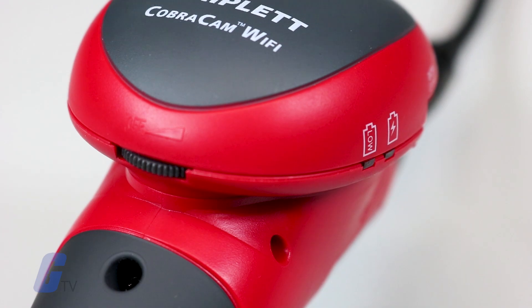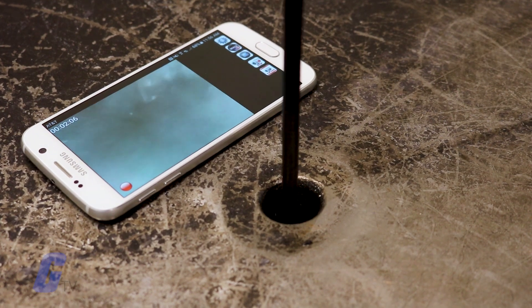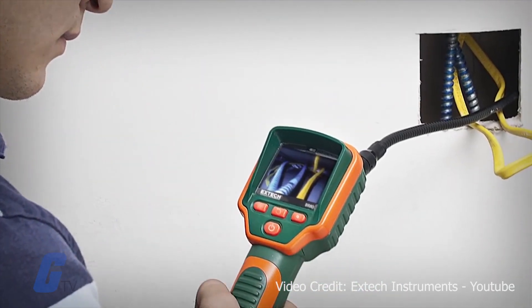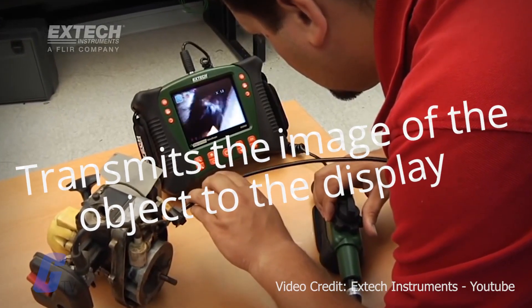The tube feeds into an eyepiece or display that allows the users to see the remote object. In the case of a flexible boroscope with an inspection camera, a simple electrical cable transmits the image of the object to the display.